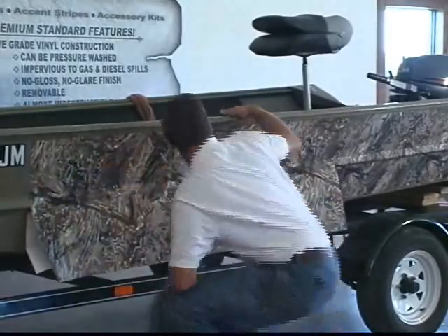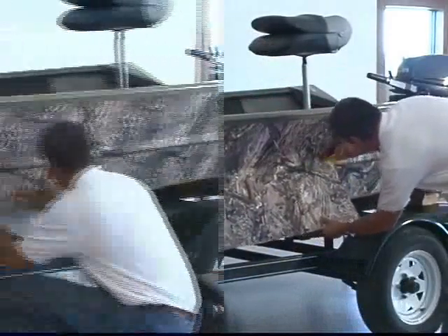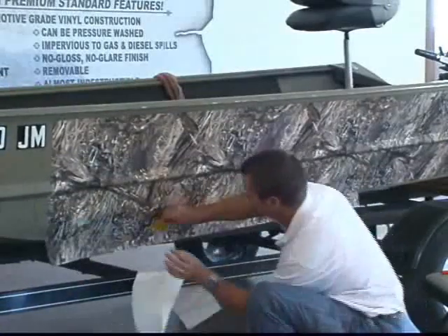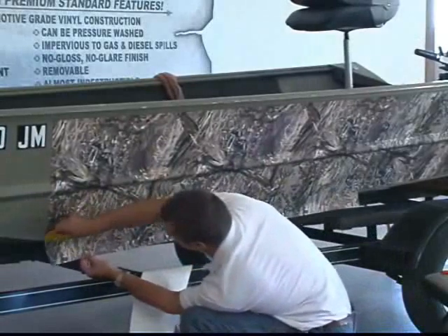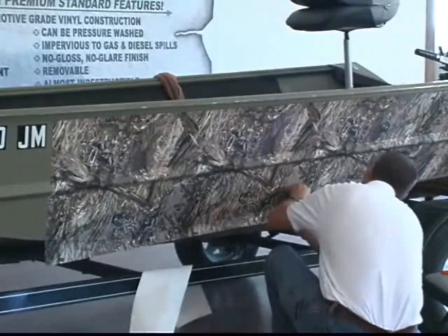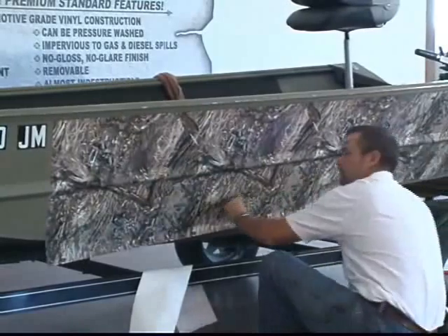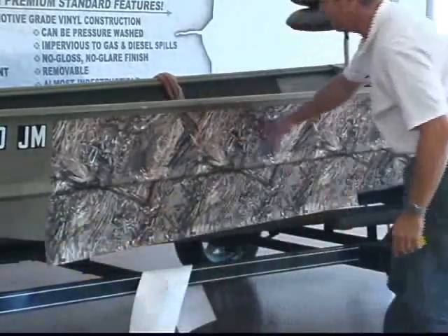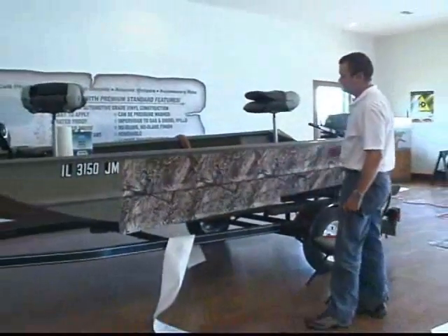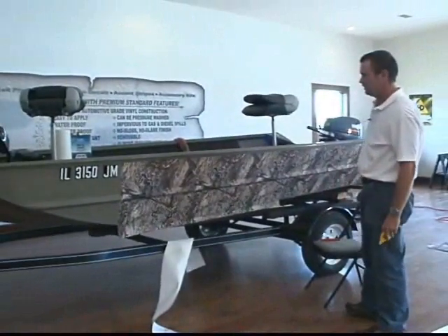All right, and we're going to go over that rib and continue down underneath it, just like we did on the first piece. The budget boat kit contains enough material to do both sides of the boat. You get to the standard boat kit and you'll get enough material to do the transom and maybe a console or something.